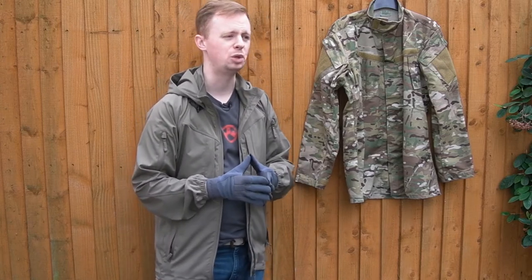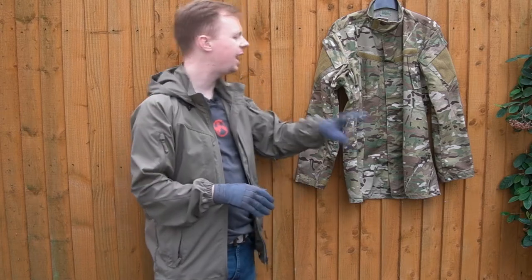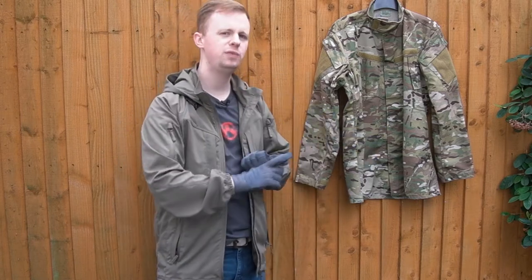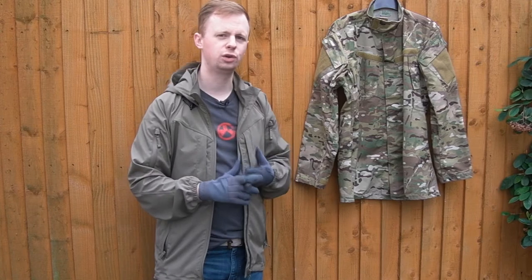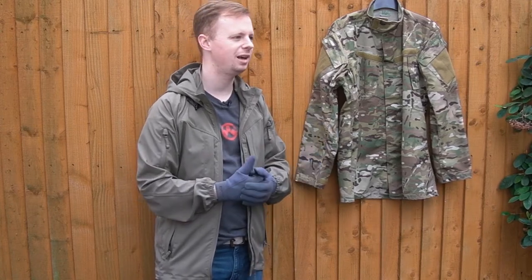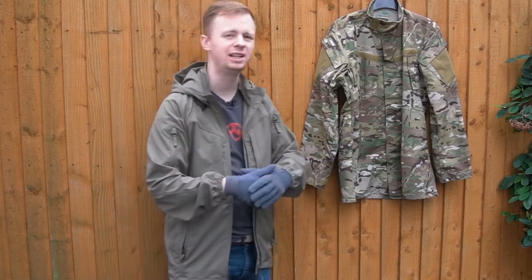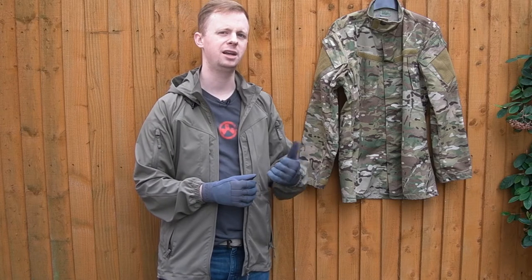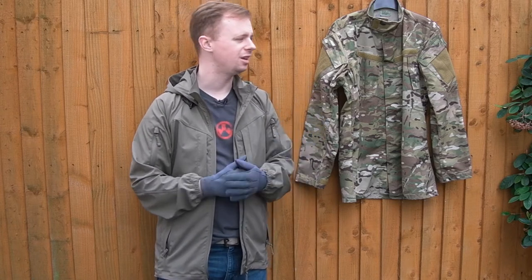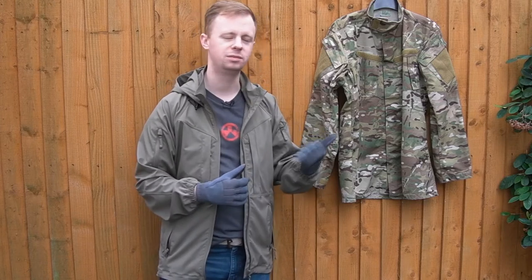No denying Crye and Arc'teryx will be a bit better made with more features, but you will pay a fortune more comparatively speaking. I still think they do great stuff, but if you want the absolute best bang for your buck — proper 50/50 ripstop NYCO mil-spec fabric, no melt, no drip, made in the US, for half the price of the Crye field shirt — I feel stupid sometimes buying Crye because this just makes so much more sense in many ways.